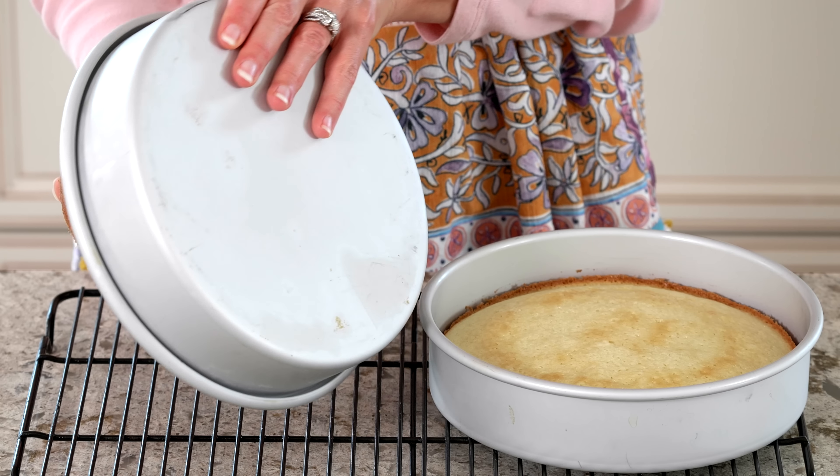When the cake is ready to come out of the pan, it will release easily and the parchment paper rounds will peel right off the bottom of the cake and the bottom of the pan.